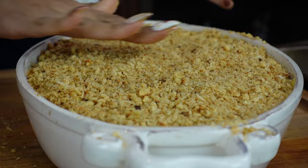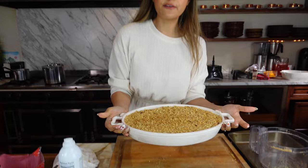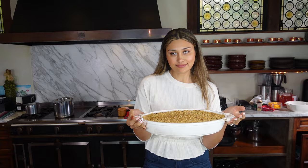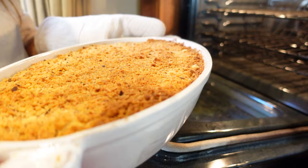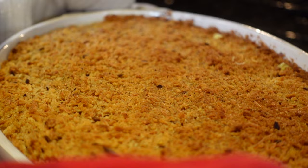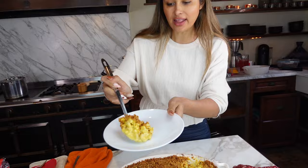We're spraying some avocado oil over the top — just pure avocado oil — and now we're baking this at 350 degrees for 25 to 30 minutes until golden brown. It's been in the oven for 25 minutes — look how crispy that top is! I can see a little bubble and some cheese sneaking out in the corner. Wow, take a look at this beauty!